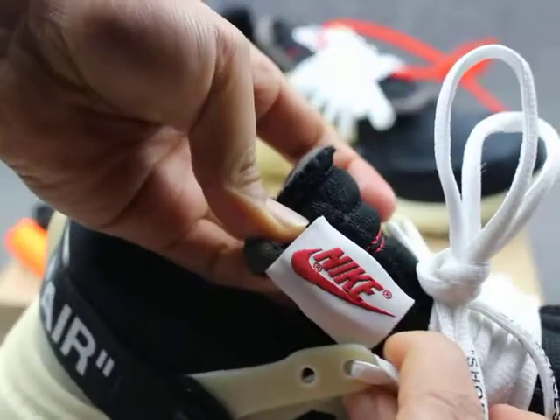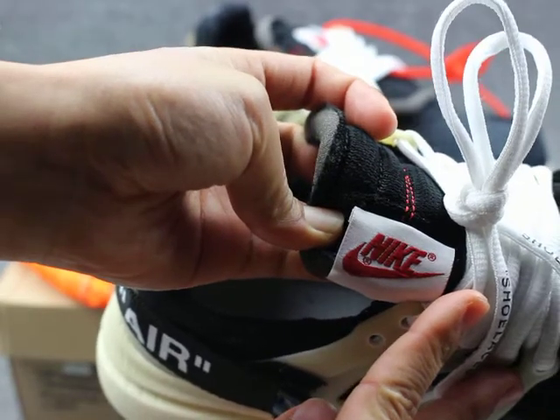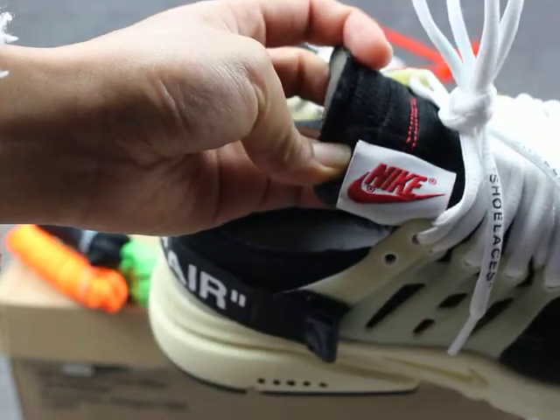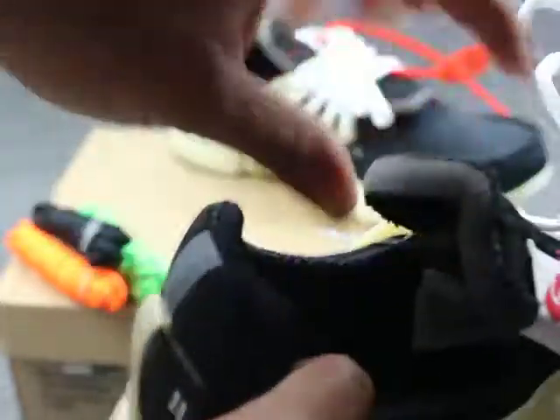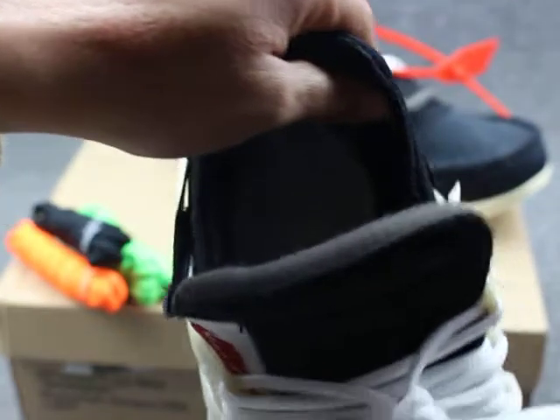They have an upside-down Nike logo on its tongue. We can see the inside. The stitching is regular, very good. And then they have a size label.